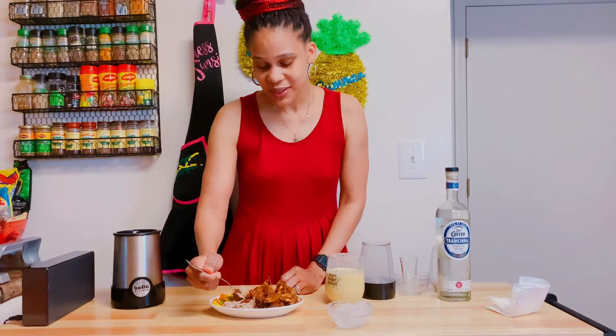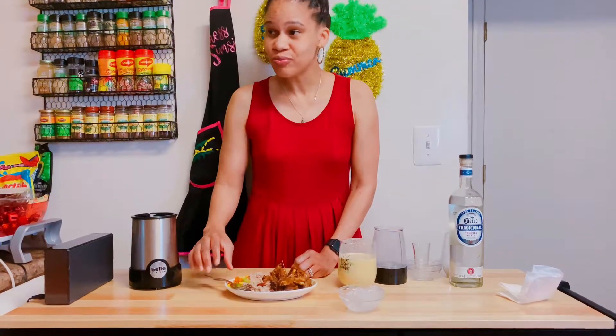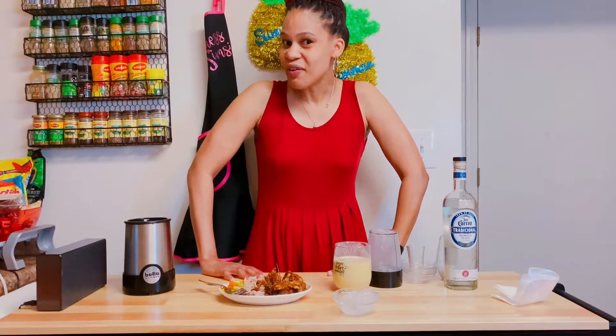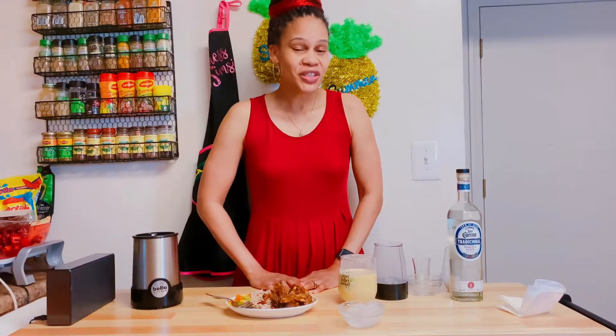Let me try her rice and peas. Wow, it's very delicious guys, very very delicious. So happy Father's Day to everyone. Don't forget to like, share, comment, and subscribe. Linus Sim Simma will be back. Thank you guys for watching.